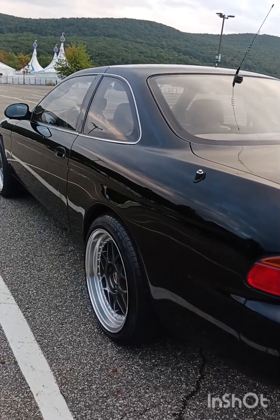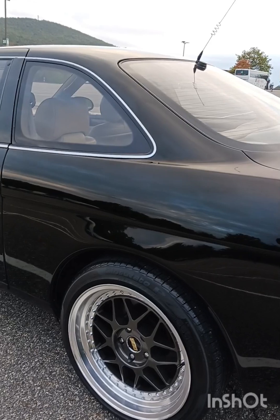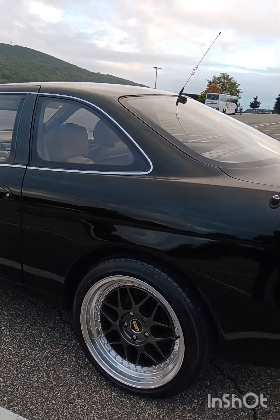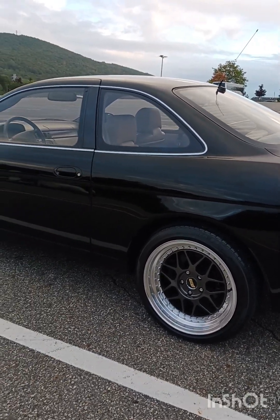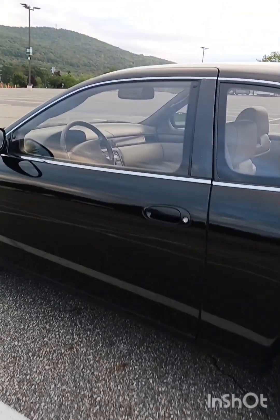The car is very clean. I mean, I didn't really have to do a whole lot to it to get it the way it is — nice compound, clay bar, wax, stuff like that.